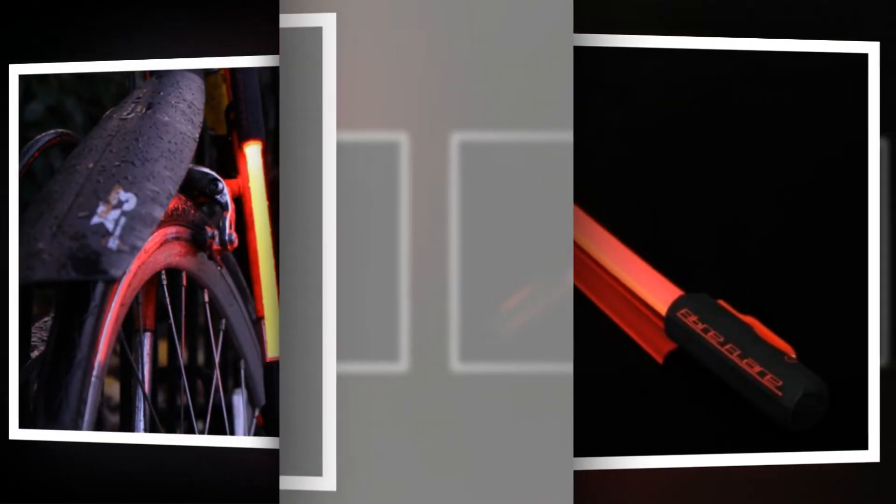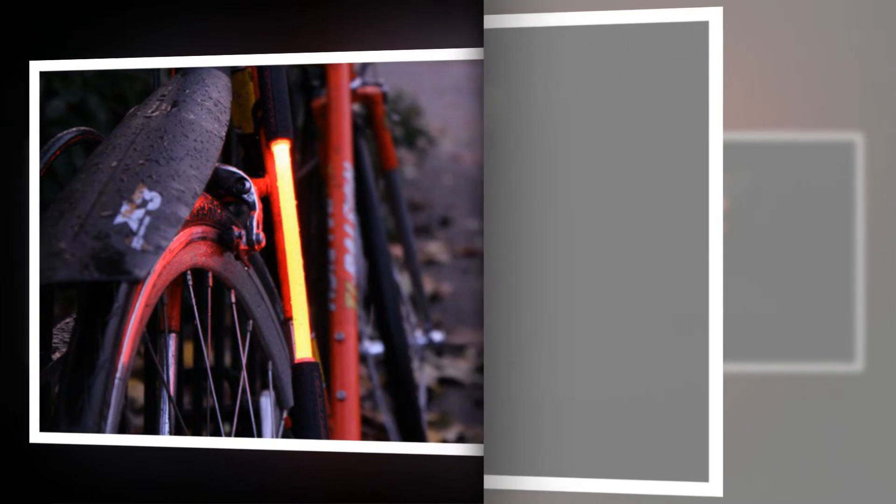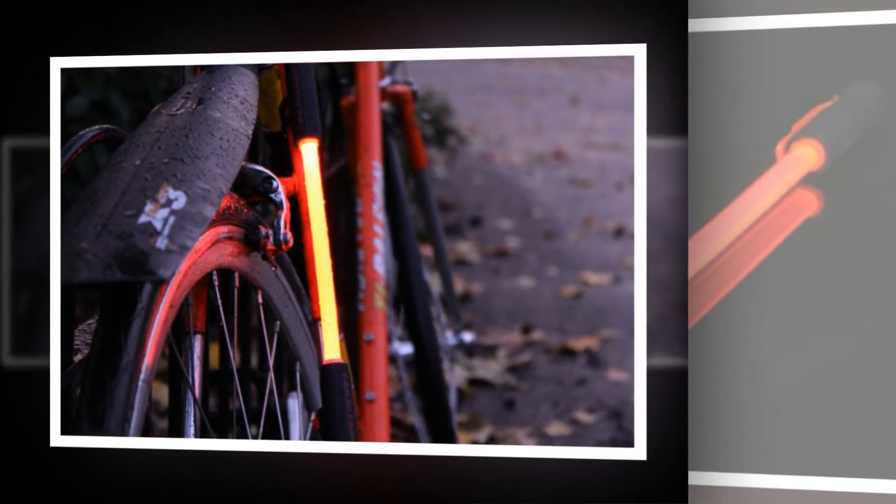While we're on the subject of modes, you can set the Cyclops to be on either solid or flashing, or solid and flashing with both the LED and the fiber optic working independently.